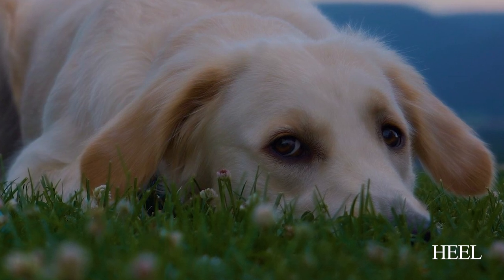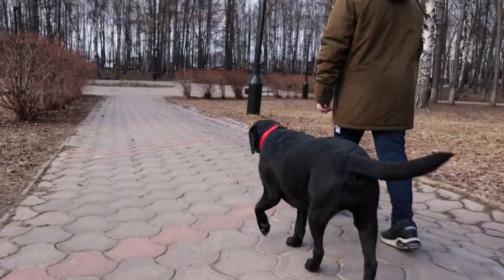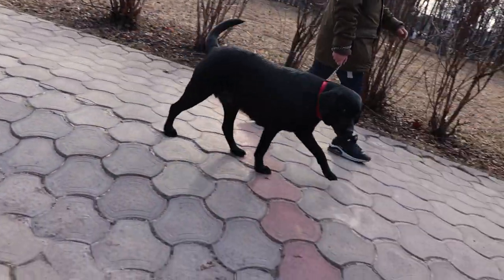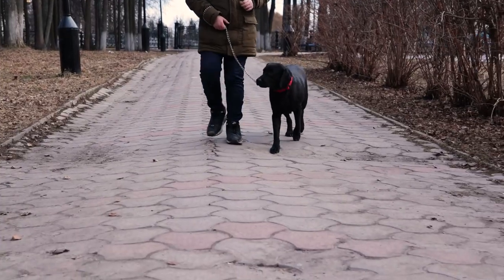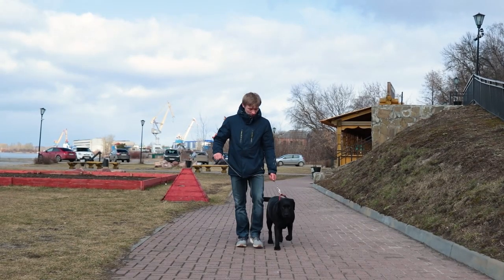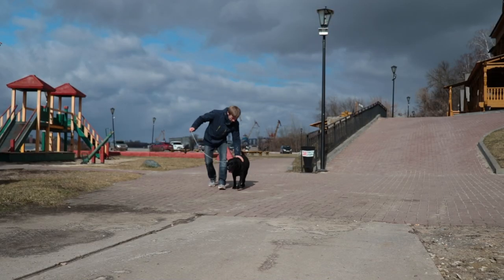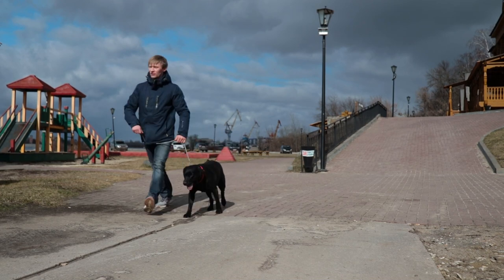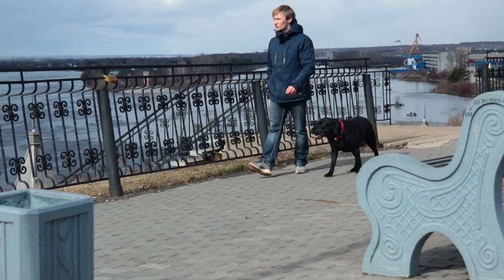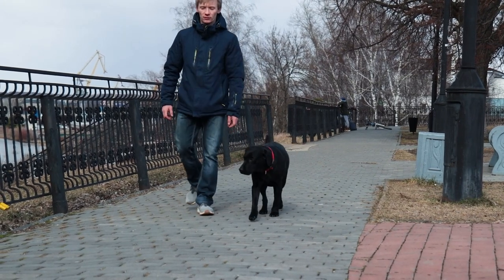Heel. You need this command so your Labrador will always walk next to you, no matter what is going on around him. To do this, your dog must already know how to walk on a leash and know that he must not pull. Put the dog next to your left foot and start walking on a short leash, not letting the dog go forward or behind. Say 'heel' and later reward your Labrador with a tasty treat. Over time, try doing the same without a leash. Remember that this command is one of the most difficult to learn and takes a long time.